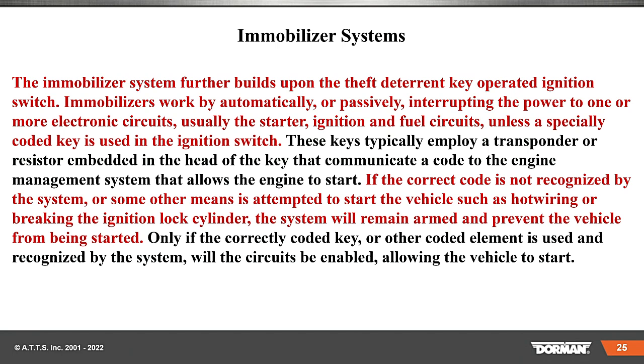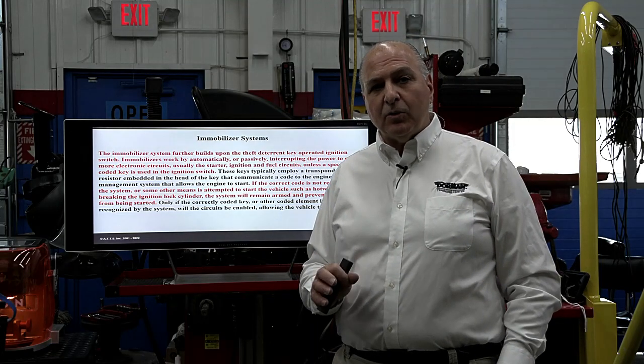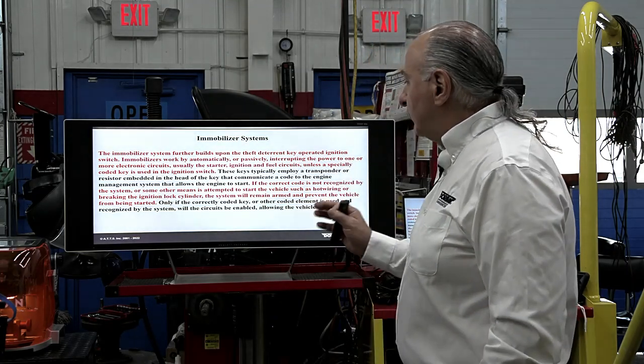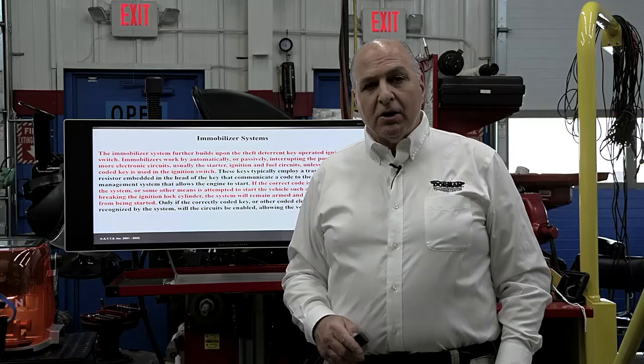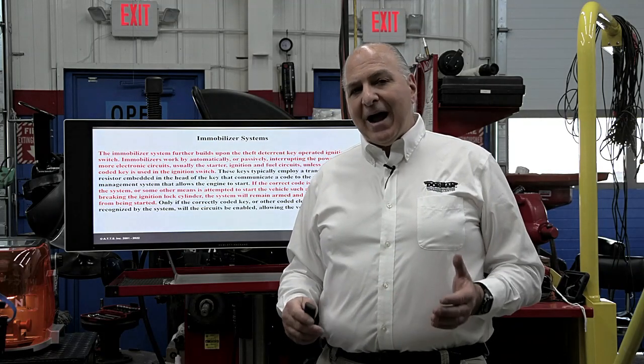The keys typically employ a transponder or resistor embedded in the head of the key that communicates a code to the engine's management system, allowing the engine to start. If the correct code is not recognized — or some other means is attempted such as hot wiring or breaking the ignition lock cylinder — the system will remain armed, preventing the vehicle from starting. Only if the correct key code or other code element is recognized will circuits be enabled, allowing the vehicle to start.